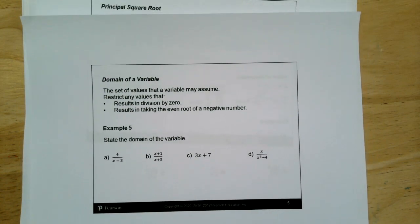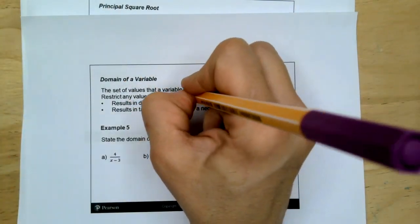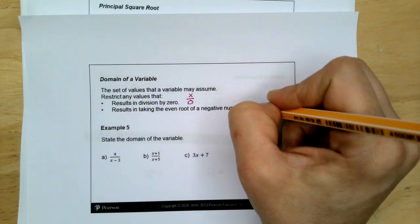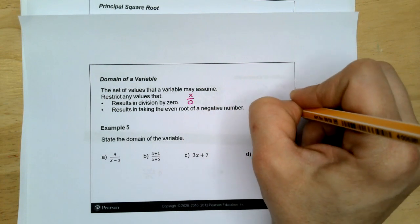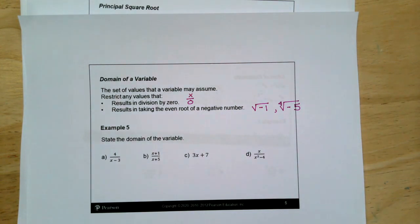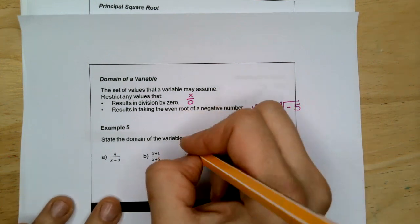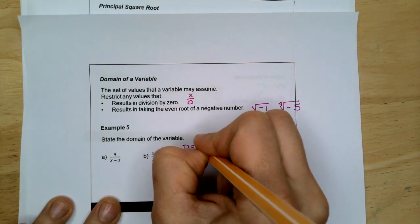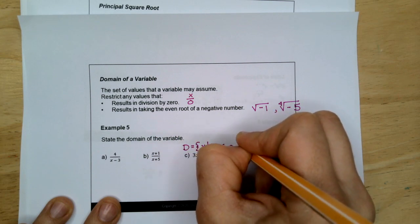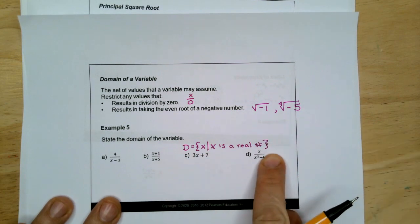The domain of a variable is the set of values that a variable may assume. Restrict or omit any values that result in division by zero, or that result in taking the even root of a negative number. When you look at the domain of something simple like 3X plus 7, you just say it's all real numbers. The domain is X such that X is a real number.